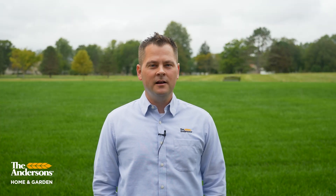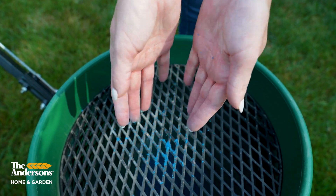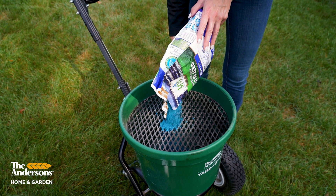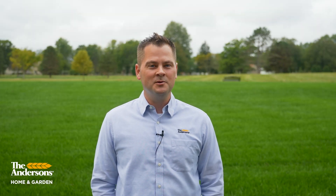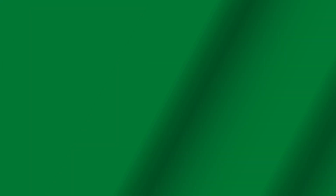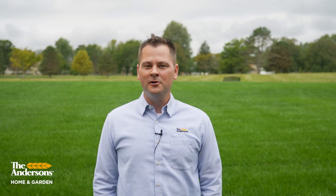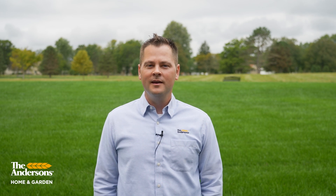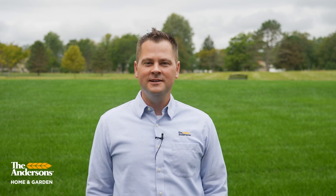Remember, your pre-emergent can't tell the difference between weed seeds and grass seed. So if you're going to spread seed, don't use a pre-emergent. If you're going to use a pre-emergent, don't spread grass seed. Usually it's best to spread your pre-emergent in the spring and then do any of your grass seeding in the fall. That's really all there is to it. Pre-emergent is a crucial part of your lawn care program in order to prevent weeds. Remember, timing is the most important thing, and never use a pre-emergent if you plan to seed.